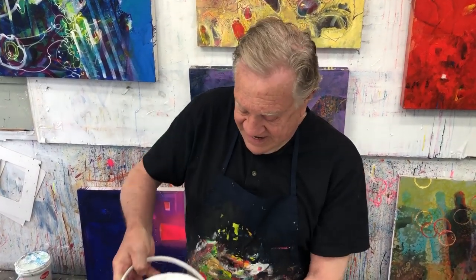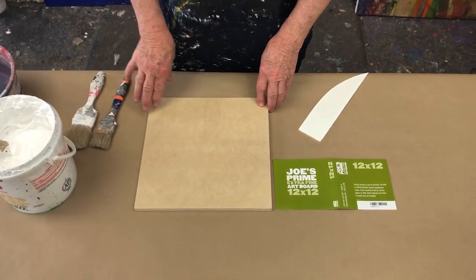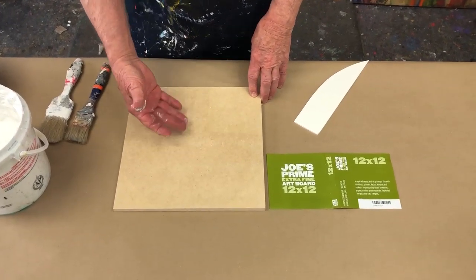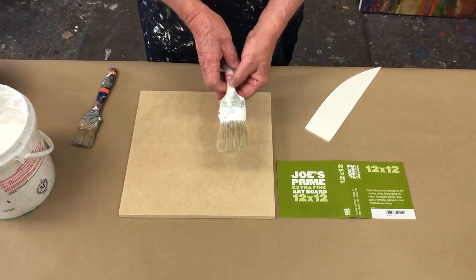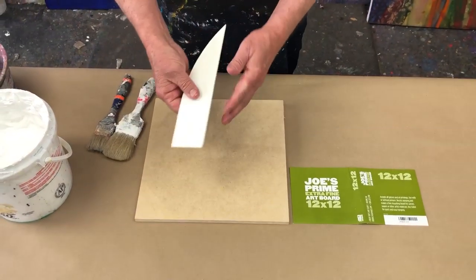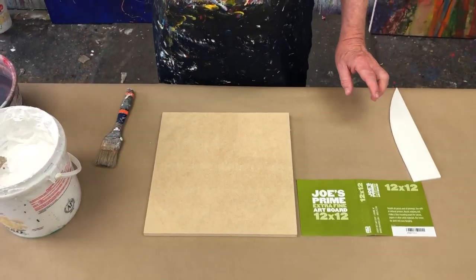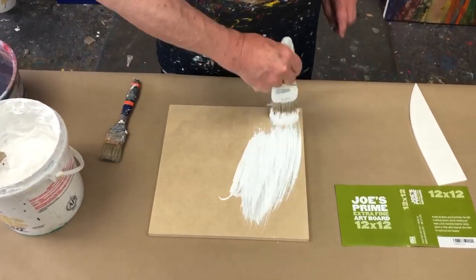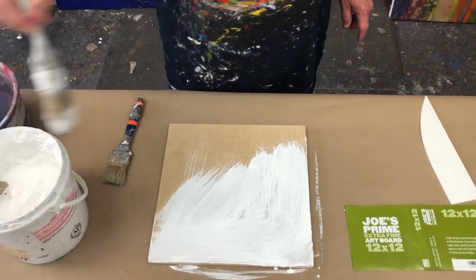Here we have the prime extra fine art board — it needs gesso on it. That way my acrylic paints or my oil paints will stick better to it. Right now it's just pretty raw. So I have a gesso brush — there are brushes just for gessoing — and I can also trowel it on with a piece of cardboard. Wet the brush — always wet the brush — and I put a lot on. Boy, this is ever a beautiful product. Smooth too, and heavy duty.